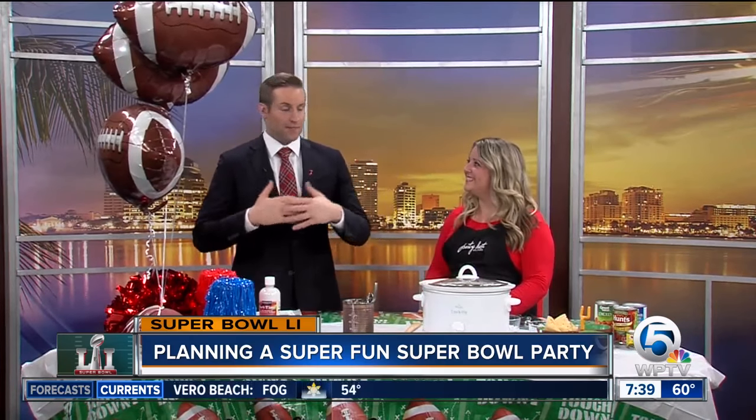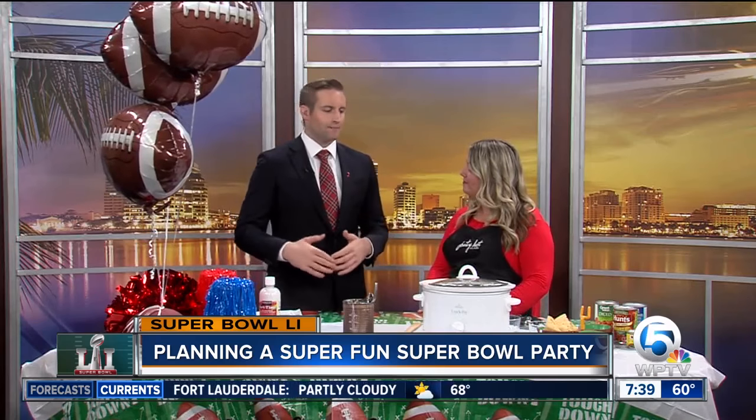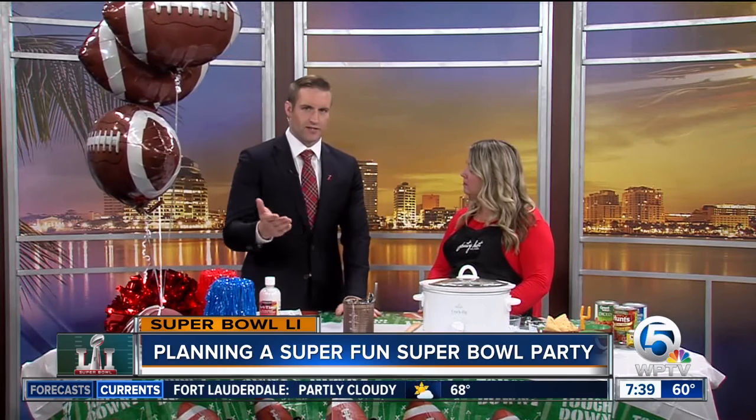So some people may have some busy plans for Super Bowl Sunday. If you're having a lot of people over to the house, what's a good inexpensive way — and a way that you're not slaving in the kitchen for too long — to make sure everybody leaves happy?